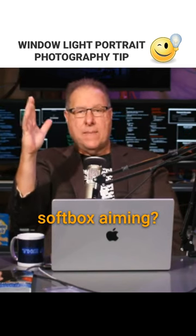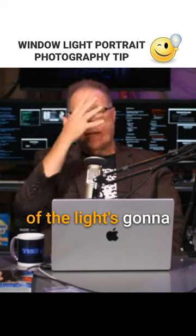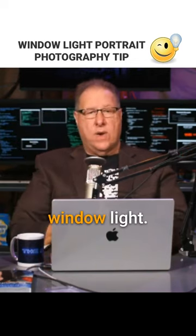Which way is the soft box aiming? That way. So only the edge of the light's gonna fall on me, which is the softest light at the very, very edge. The light's aiming that way and you can make it look like window light.